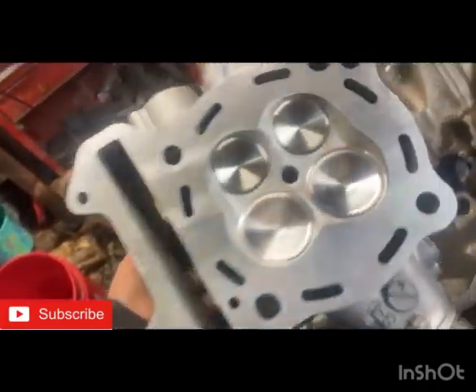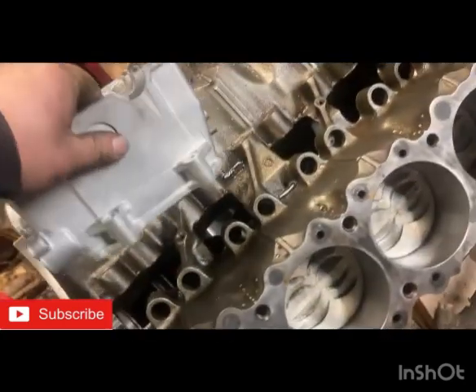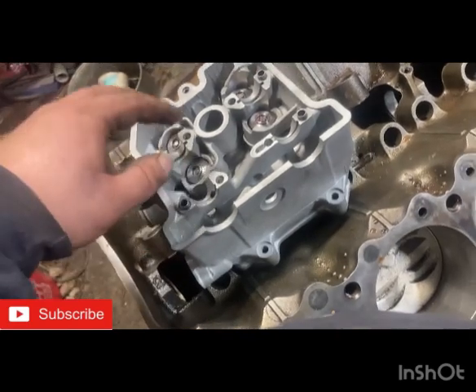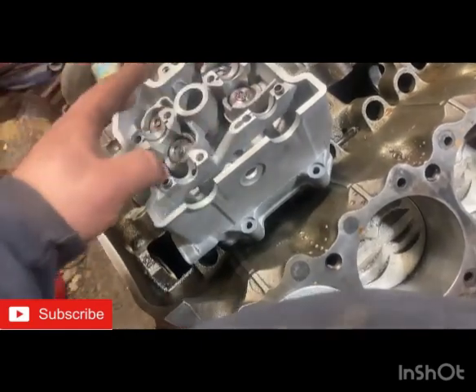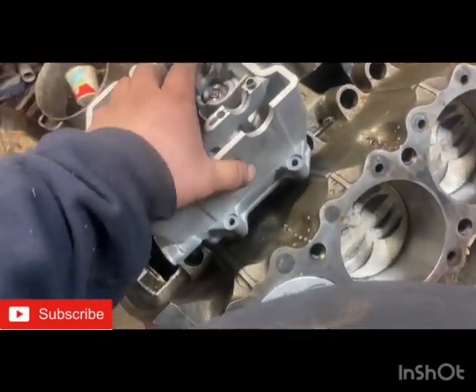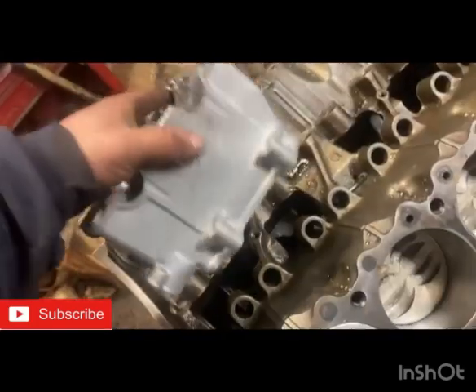Sorry for the heavy breathing guys, I haven't taken a puff of my inhaler yet. Brand new Kibblewhite stuff if you guys can see — the light catches it. They surfaced the head, put two out of the four guides in. They said the other two looked good so they just put two of the four in, surfaced it, cleaned it up. There was a nick in one of the valves and he actually welded that nick up. So without a doubt it should seal now.